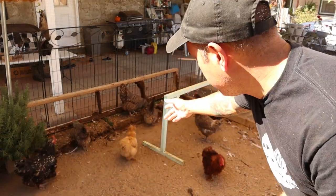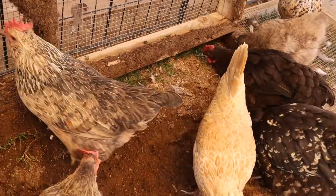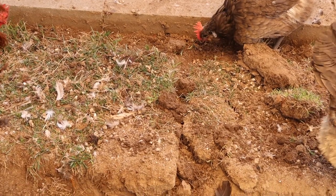Normally that's what we're having to do — we just go ahead and lift the entire grazing box frame and then the chickens go and scratch. They find worms, they like to eat whatever grass is there, and move the manure around again. So we're going to go ahead and let them do that.